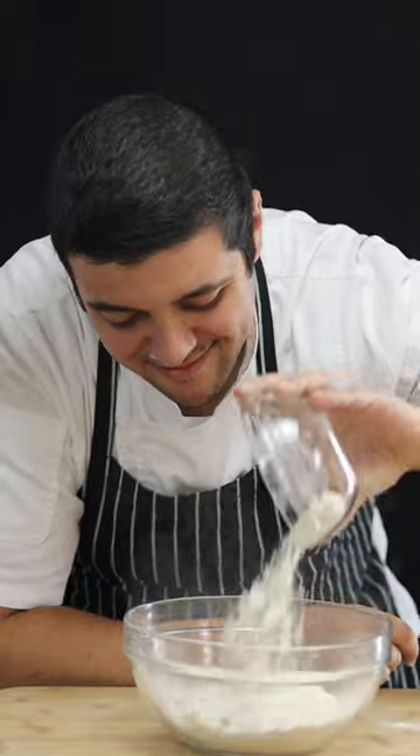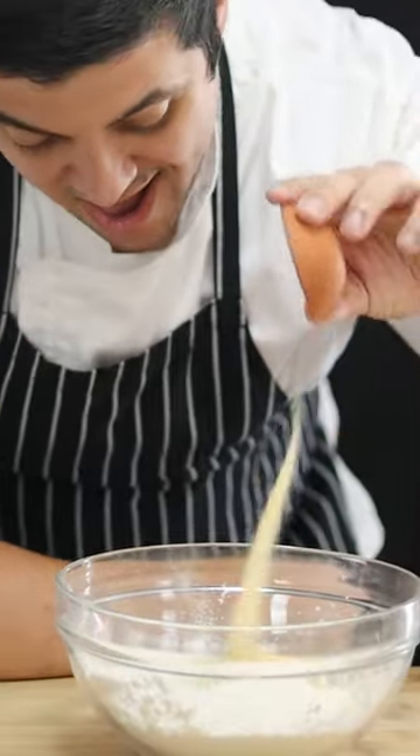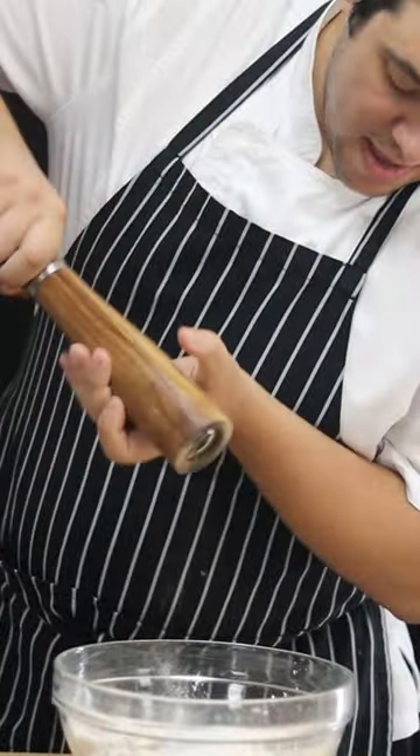Get a bowl, add two cups of flour, two tablespoons of cornstarch, one teaspoon of garlic powder, one teaspoon of onion powder, one teaspoon of paprika, one teaspoon of baking powder. Season it with salt and black pepper and mix it.